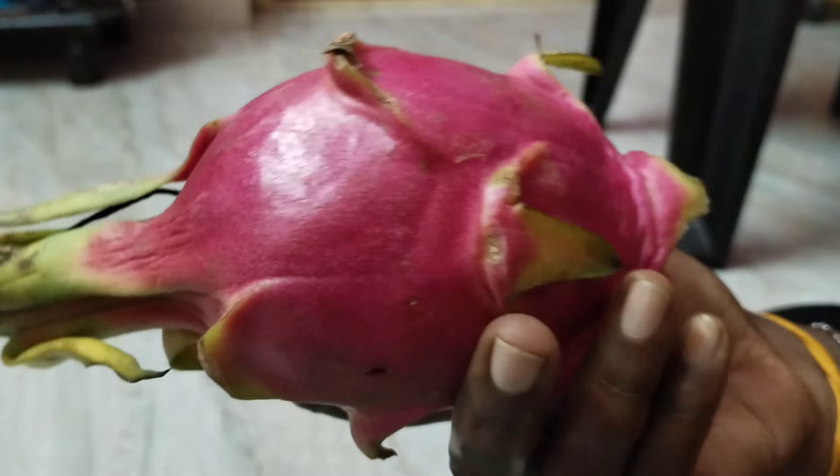Okay friends, welcome to the video. Share and subscribe to our channel. This is a dragon fruit.